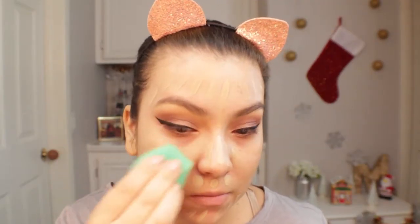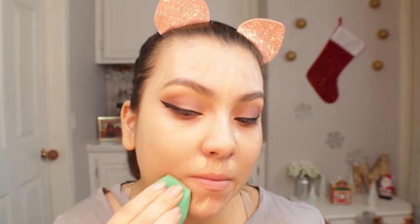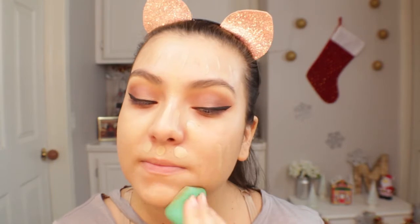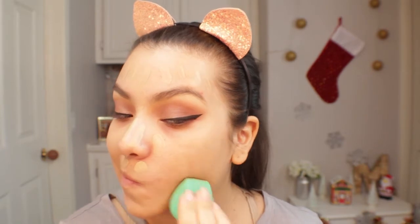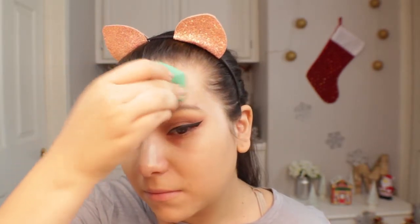I hadn't used this foundation in such a long time and I had forgotten how much I loved it. It sits on my skin really well — I do have dry skin and it doesn't emphasize dryness at all. It's more of a hydrating, almost medium coverage foundation. I would use this when you have very minimal to cover up, and it lays on the skin beautifully.